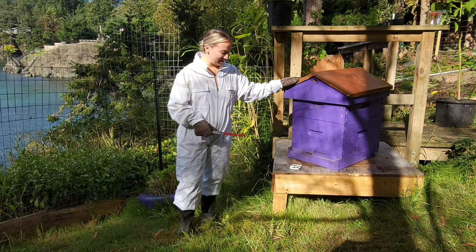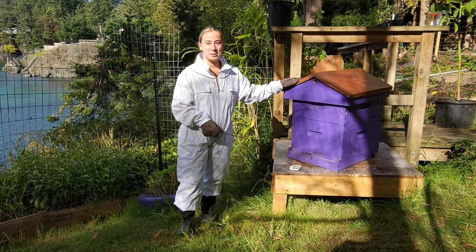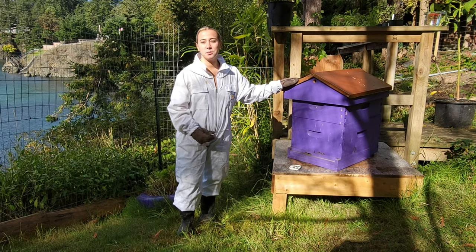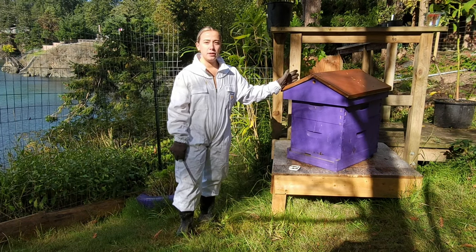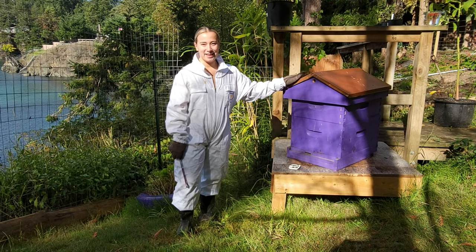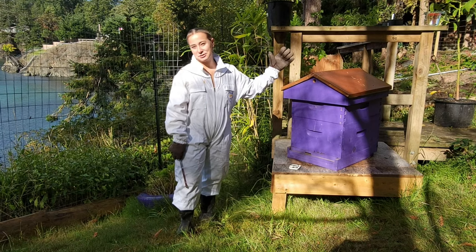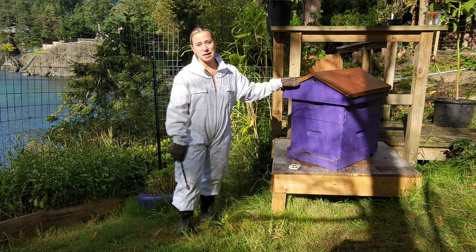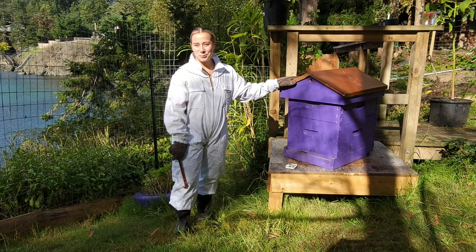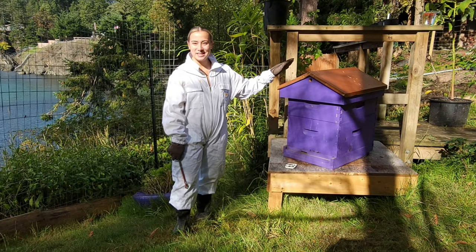We are giving them a sugar water treatment and we put some nosema in there just to treat the bees before the winter, in preparation for those cold months. We also put in a pollen patty in the hive, just because there's not as much pollen around this time of year, and they need a little bit to get through the winter. So we have done that and we shall be inspecting it now.